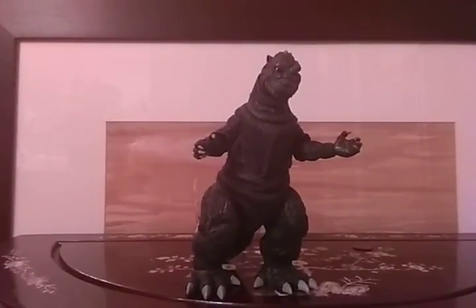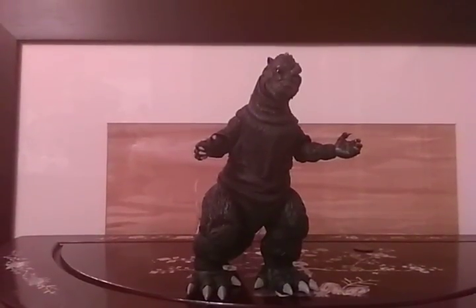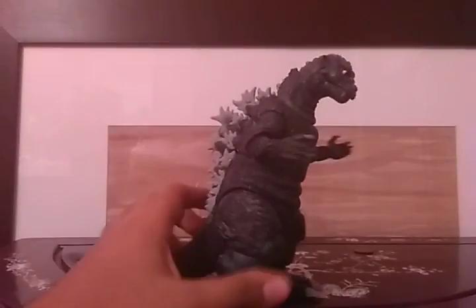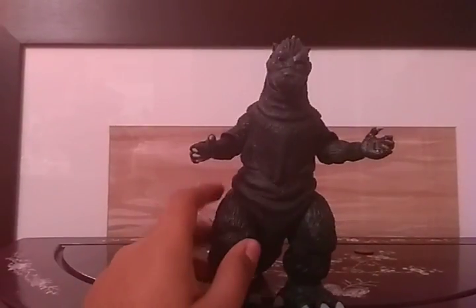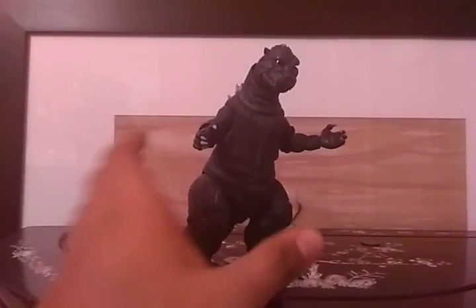So yeah, detail is very accurate, articulation is okay — they're a bit stiff and flawed. Sizing is good, rarity is pretty easy, so I think I'm going to give this figure an 8.5. Most of his articulation is pretty hard to move, but that's all I'm going to say. Anyway, I hope you guys enjoyed this video — see you next time, stand by.